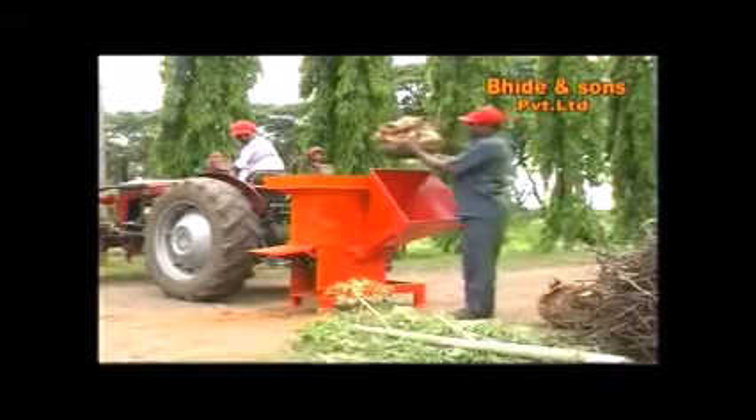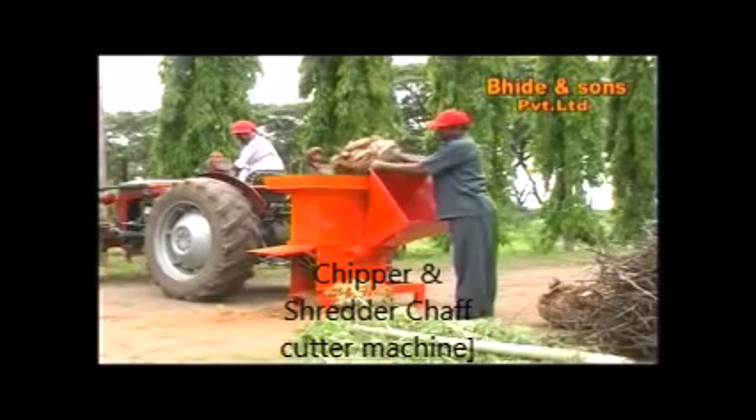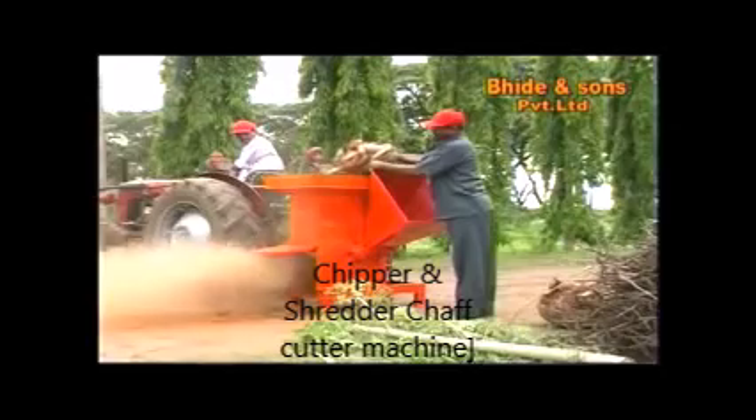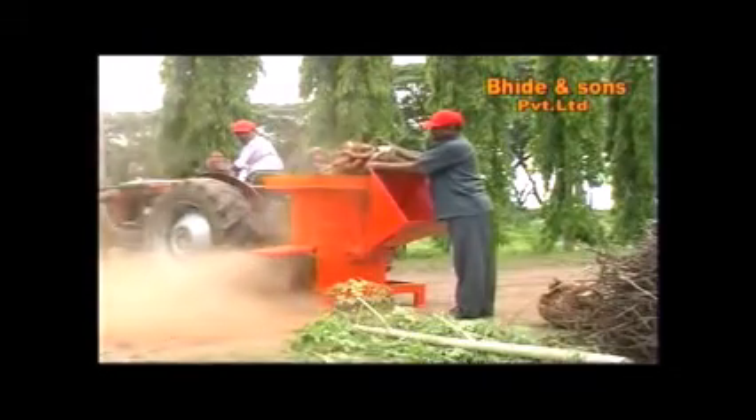The chipper spout is made from 2mm MS sheet. It has a built-in blower which throws the chips aggressively. The wide opening of the hopper makes it easy to add maximum green waste.